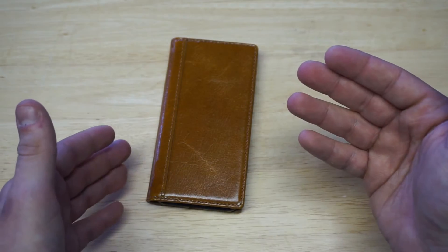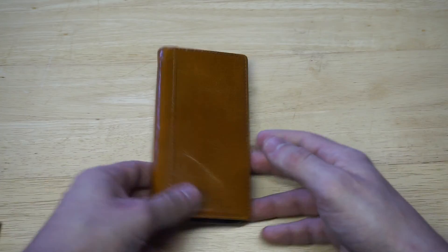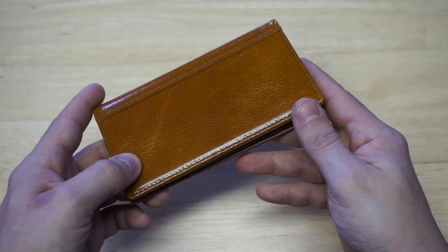It weighs about 2.5 ounces, so it's a little bit heavier than using a TPU case or something, but it's not that much heavier, especially since it's a real leather case.